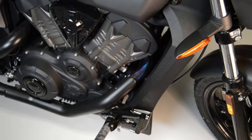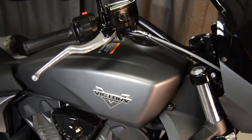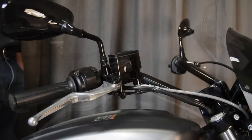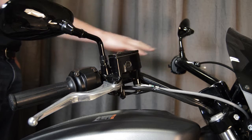This video will show you how to install the accessory brake master cylinder covers on a Victory Octane. Ensure the handlebars are leveled to prevent brake fluid from dripping during the procedure.